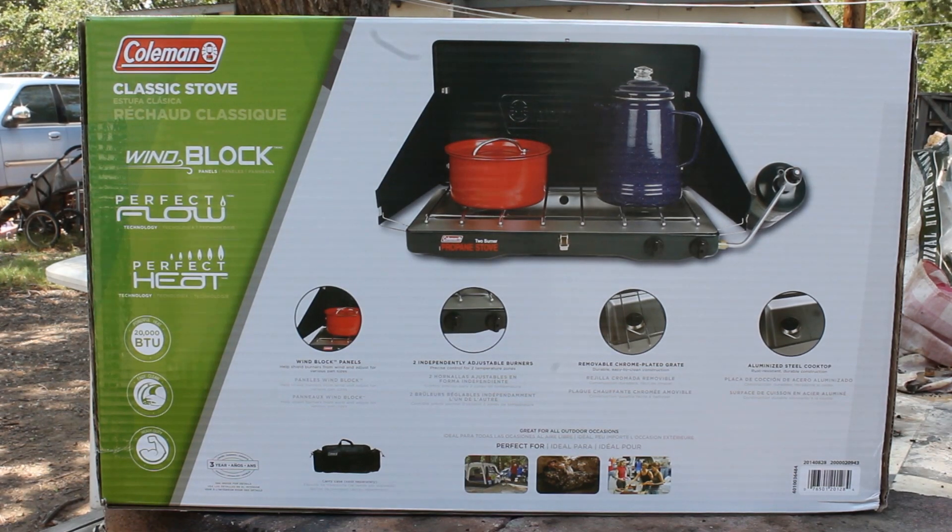The specs include wind block panels, two independent adjustable burners, removable chrome plated grate, and an aluminized steel cooktop — that's going to be easy for cleaning up. It puts out 20,000 BTUs and we'll see how it works this weekend.